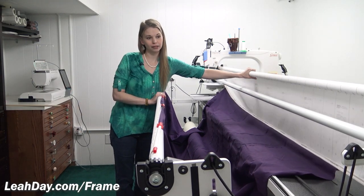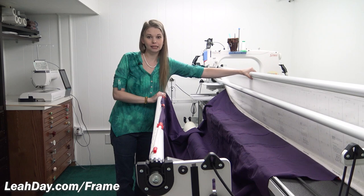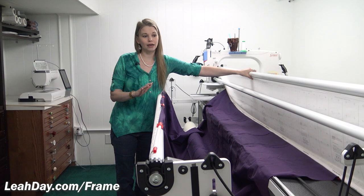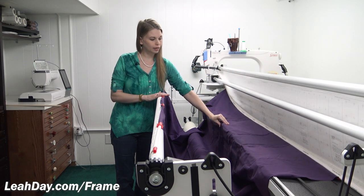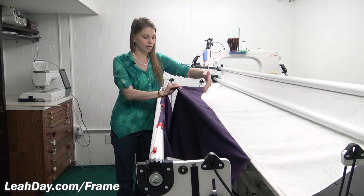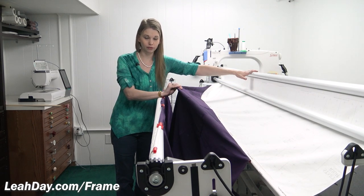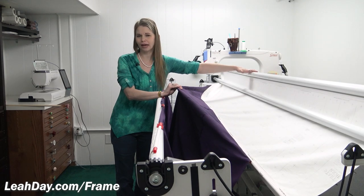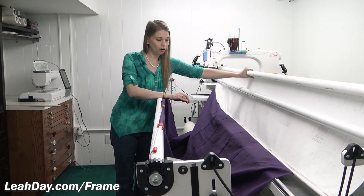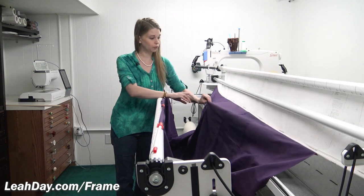The top back rail is where you attach your leader cloth, and as you can see I have attached the medium length leader cloth to this rail. I need the medium length simply because I found the shorter length wasn't quite long enough whenever I want to start a quilt and have the Red Snappers attached inside that rail. The shortest length I used to have on this rail wasn't long enough, so I found the medium length worked best and put that on my back rail.